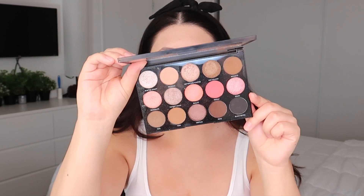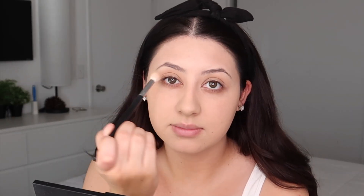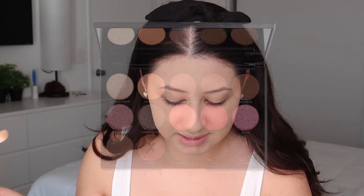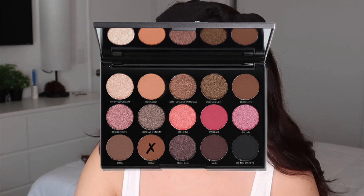It's kind of getting dry on my lids but we're just gonna keep going. For eyeshadow today I'm gonna be using the Morphe Brunch Babe Eyeshadow Palette. The first shade I'm going into is Weekend — I'm just gonna use that to set and put it into my crease. The next shade I'm going into is Wrestle, and I'm just gonna start putting that on the outer corner.